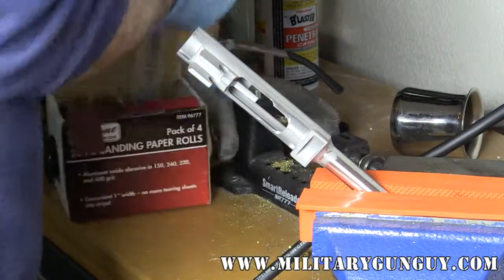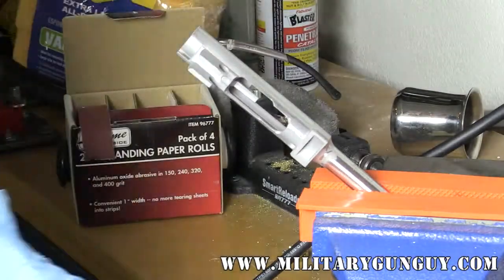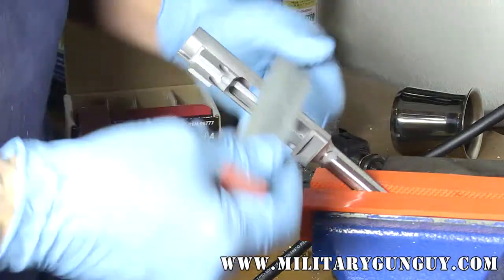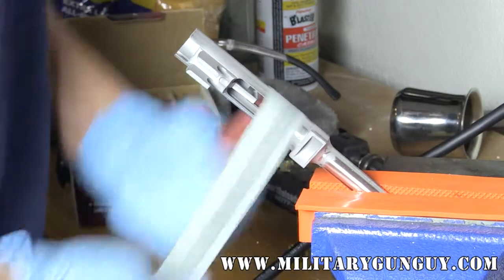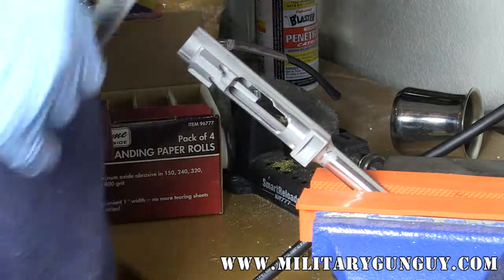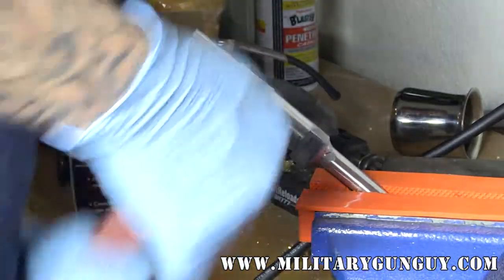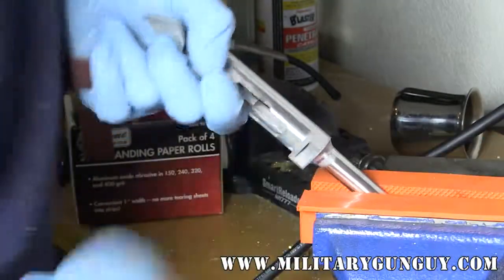Anything you do to this metal is going to show up in your final finish. So this is where really good prep is the key to getting the most accurate and smooth original finish out of your part.